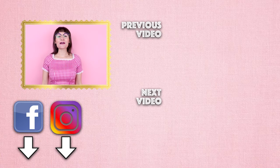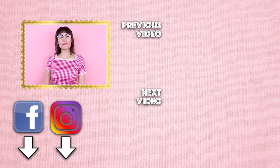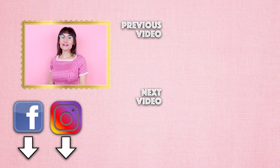Thanks so much for watching Sew Anastasia today on how to make your dress bigger. I would love to hear your comments — leave them down below. If you enjoyed the video, give it a thumbs up and tag me in all of your sewing projects so we can stay connected and creative together. Make sure you tag Sew Anastasia when you're posting your projects. Follow me on TikTok, Instagram, Facebook, Pinterest, Twitter and all those other fabulous sites. If you're not already a subscriber, subscribe and hit that notification bell. Thanks so much for watching — bye!